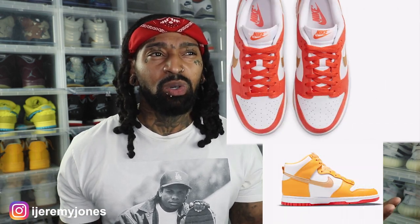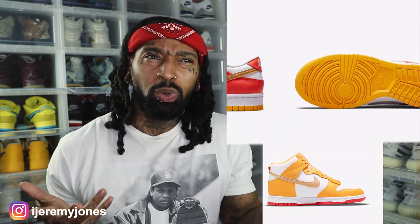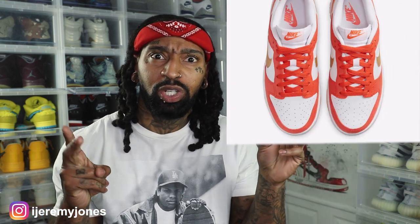One of the main things that stick out to me about this pack is they're calling them University Gold, but if you look at the lows versus the highs, why do the lows look like a different shade? The lows look more like an orange to me — or am I tripping? Let me know in the comment section. Every time I think about University Gold, I think of the highs because it's more of that yellowish-gold look, not the orange look.